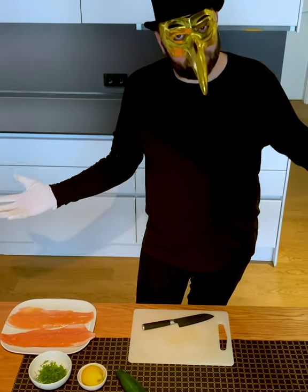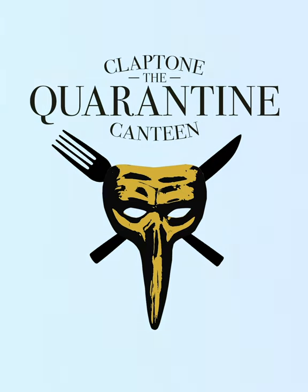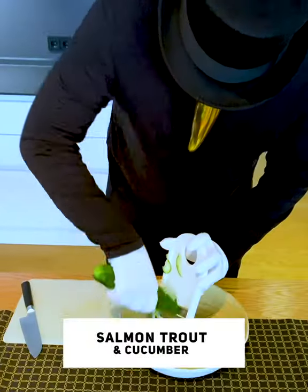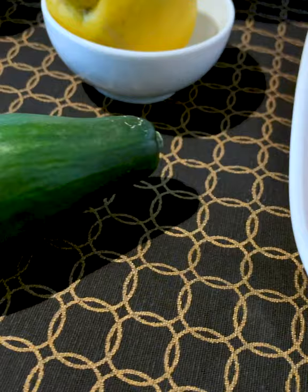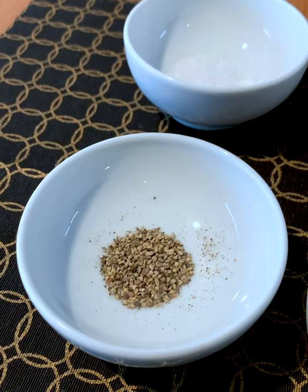Hello my beloved Kleptone friends. Welcome to Kleptone's Quarantine Canteen. Today I want to cook a fantastic salmon trout for you, accompanied by a fresh cucumber salad with that magic Kleptone twist. I always recommend cooking with good music on in the background — how about that latest Klepcast?